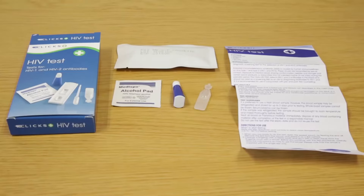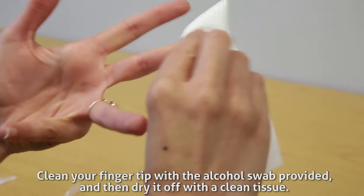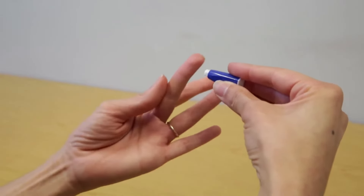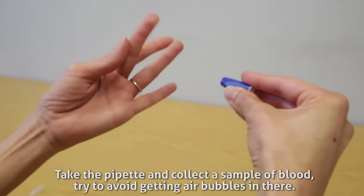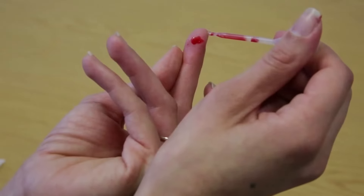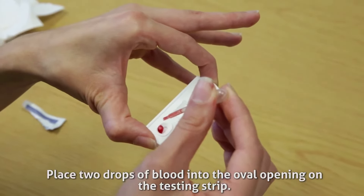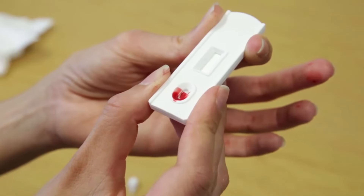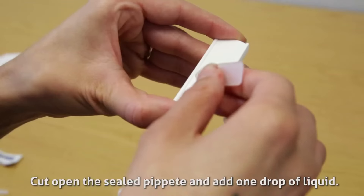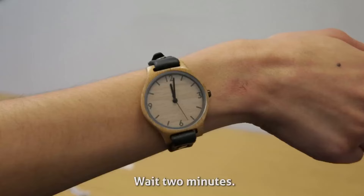Here's how HIV self-testing works. Clean your fingertip with the alcohol swab provided and then dry it off with a clean tissue. Take the pipette and collect a sample of blood, trying to avoid getting air bubbles. Place two drops of blood into the oval opening on the testing strip. Cut open the sealed pipette and add one drop of liquid. Wait two minutes.